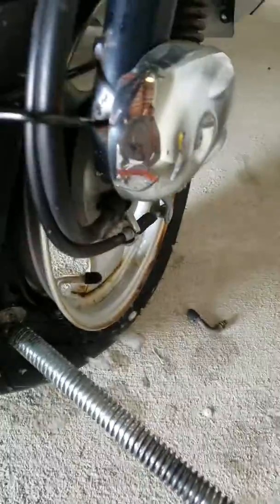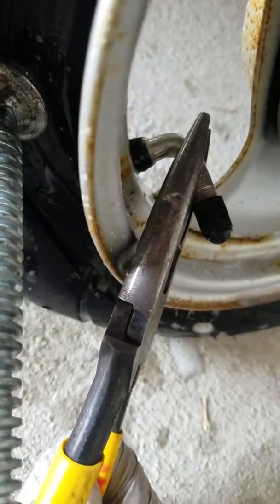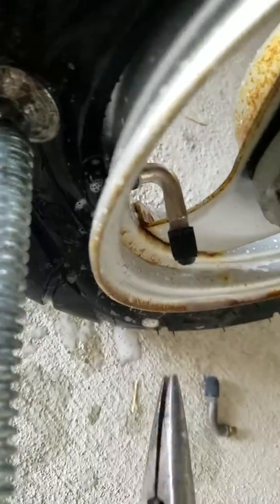I'm going to take my little needle nose pliers, grip it, and pull it out. Looks like an even burst. I'll be careful not to damage this pin.